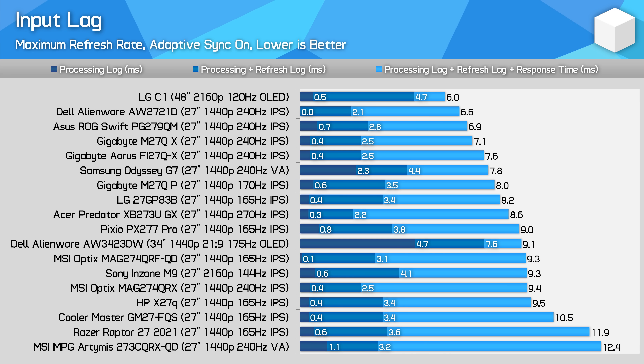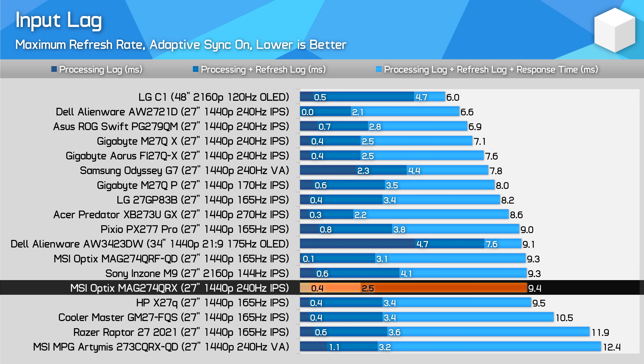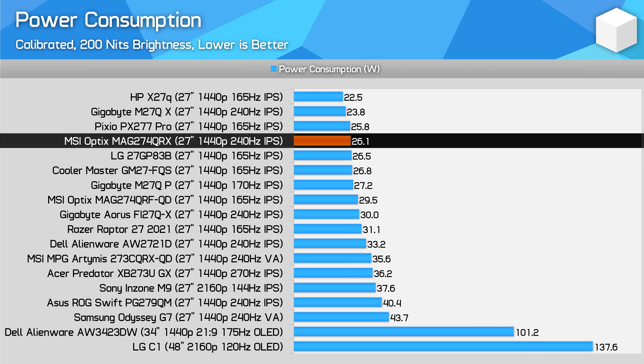Input lag is largely a non-issue, offering a processing delay below 1ms and a fast refresh rate which feels responsive to use. The only downside is the slower-than-standard 240Hz response times, which push total input latency — the time between the input reaching the display and the final completed transition — higher than some other 240Hz monitors. Power consumption is slightly higher than the M27QX, but still good as far as 27-inch IPS monitors go, and of course a non-issue for most prospective buyers.